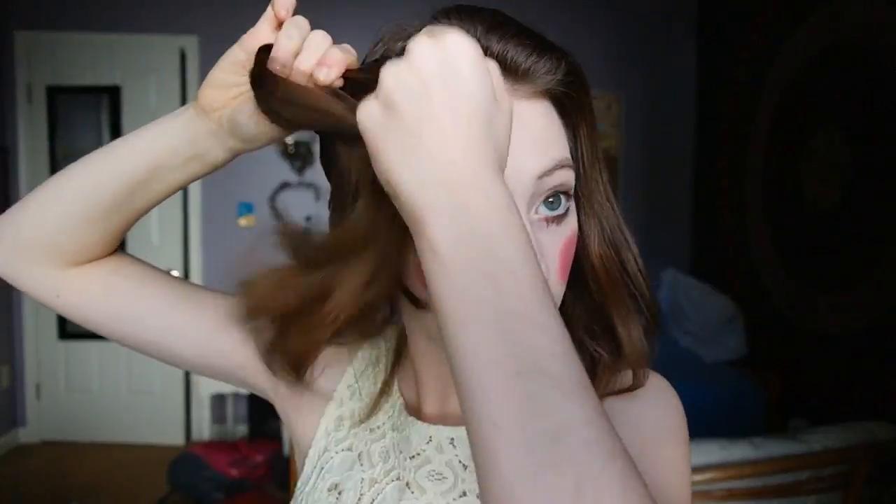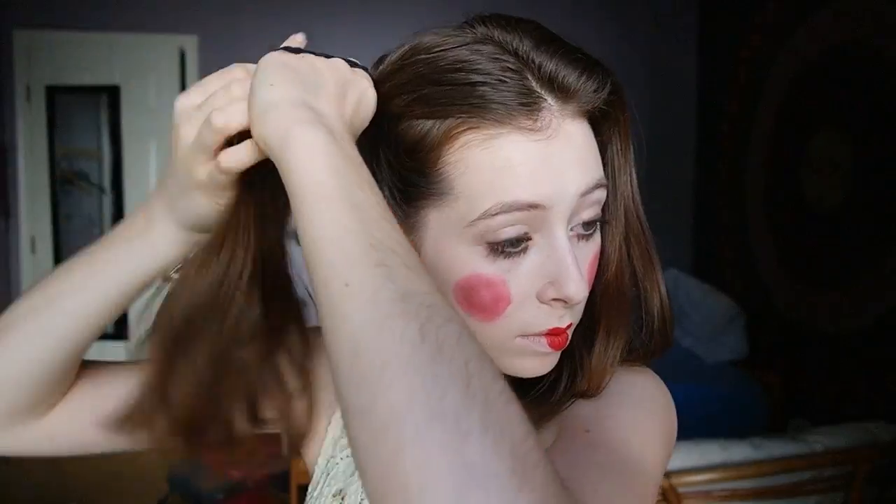And there you go — some creepy doll makeup. Finally I just put my hair into a middle part and tied off two high ponytails for that young baby doll look.